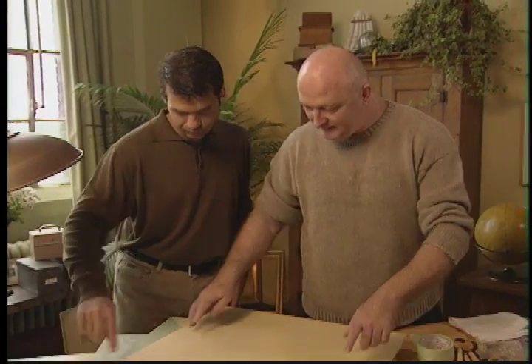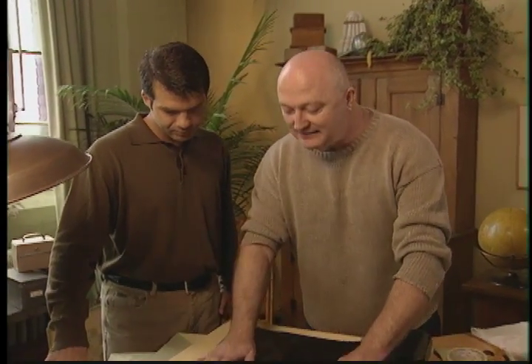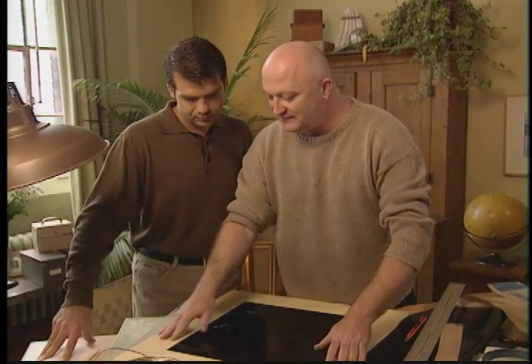Now we're going to use adhesive shelf liner to mask off a 16-inch square in the middle of the board. A lot of the trick to everything you do is making sure you have the right tools — an ultra-sharp pencil, a really sharp X-Acto knife. I've tried to pick really low-tech equipment, stuff that's around the apartment, so you're not spending a week running out buying different things.